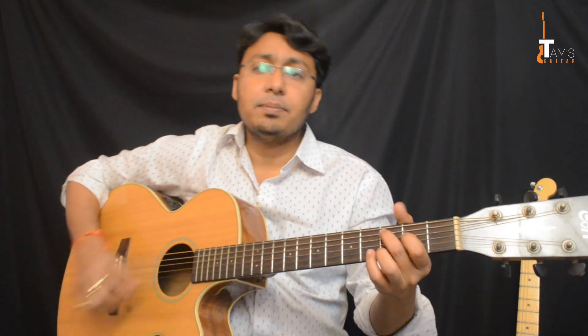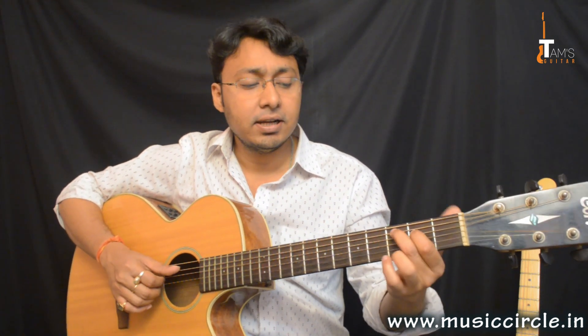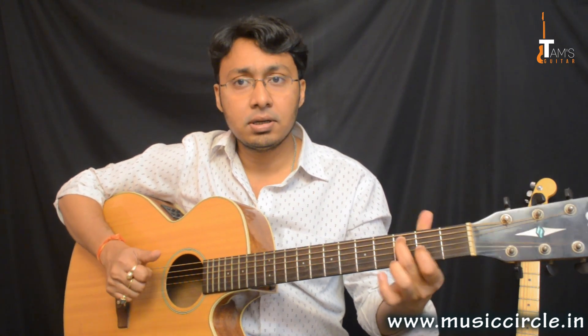Anyway, let's get back to the song. This intro basically requires you to use fingerstyle technique for playing it. So it starts off like this. What you do is you just hold C with your 2nd finger and 1st finger — 5th string 3rd fret and 4th string 2nd fret.